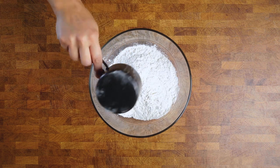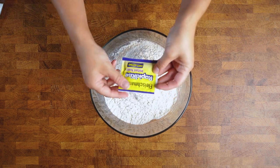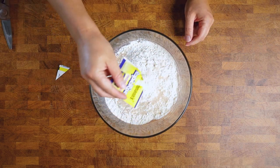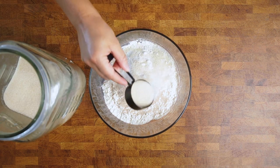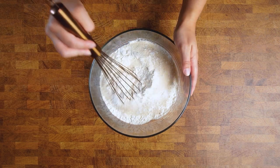We want this to be an insanely easy, foolproof recipe, so we are using instant yeast instead of active dry — there's no need to activate the yeast first and it can go right in with your dry ingredients. Then some vegan cane sugar to help with texture, specifically moisture, browning, and taste, and then some salt. Whisk that together really well.